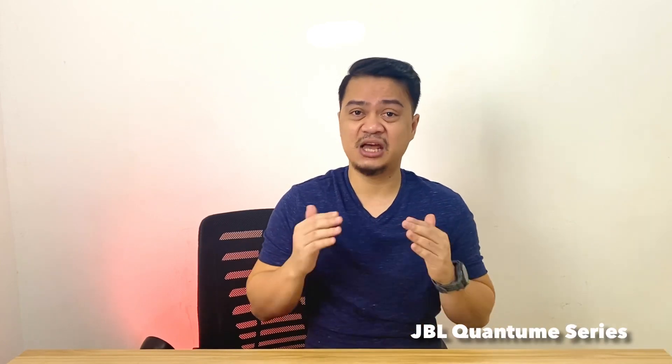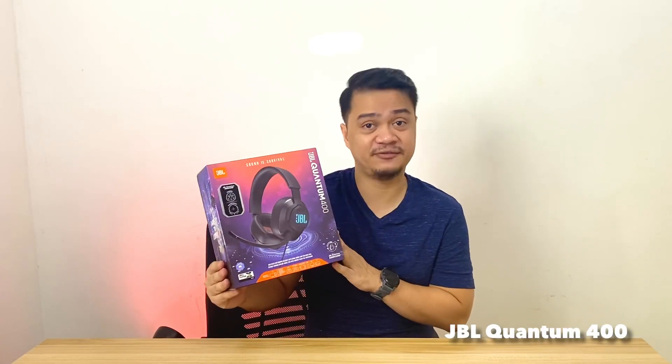Hey, what's up geeks? Ian here from Pinay Metronic YouTube channel, and thank you very much for joining me for another video this weekend. JBL is a leading brand that caters for quality speakers, lifestyle headphones, and audio devices. JBL is now trying to enter the gaming space with the introduction of its Quantum Series of headphones, which comes with more or less 7 headphones in its portfolio. Today we have the best-selling and probably one of the most affordable ones — the JBL Quantum 400.